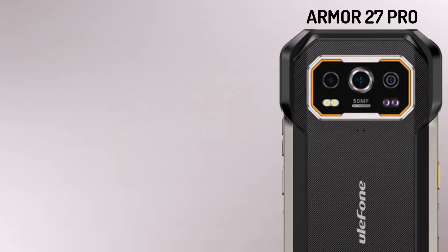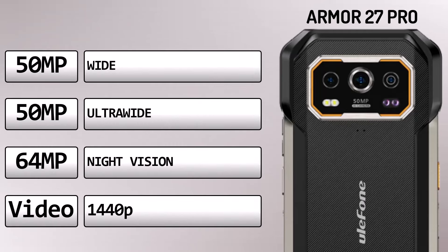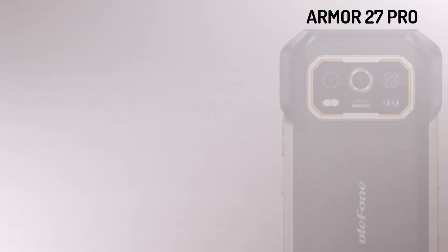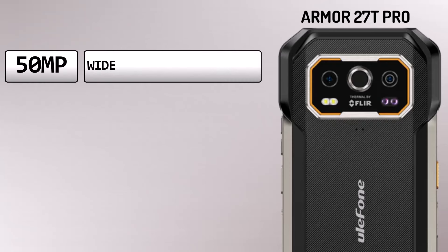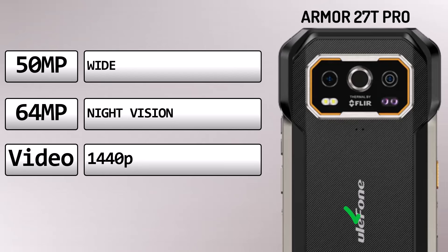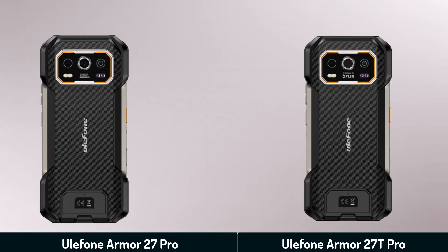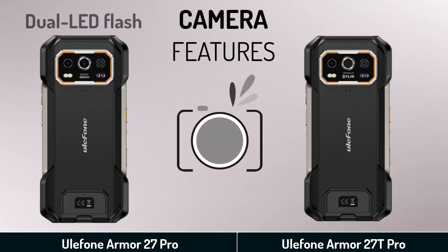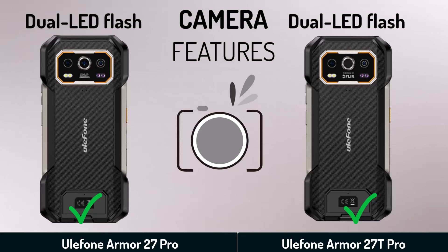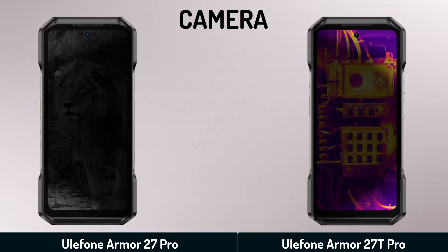Camera. Armour 27 Pro main camera. Armour 27T Pro main camera. Camera features. Selfie camera.